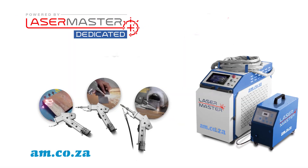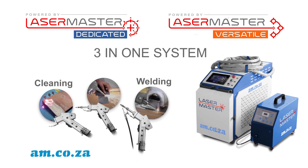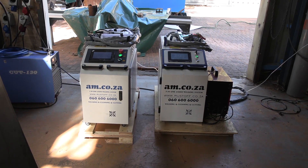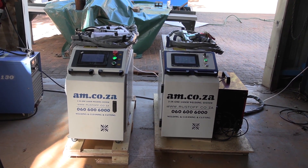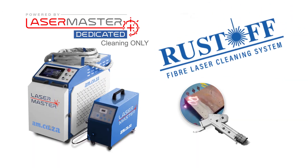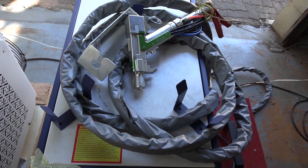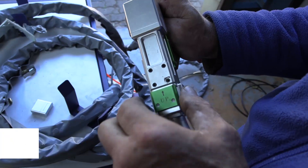The Lasermaster Dedicated and the Lasermaster Versatile are three-in-one function system machines — welding, cleaning, and cutting. In this video we compare them to each other specifically for the cleaning function, and then you will know why we give the Lasermaster Dedicated system with cleaning only a brand new name.